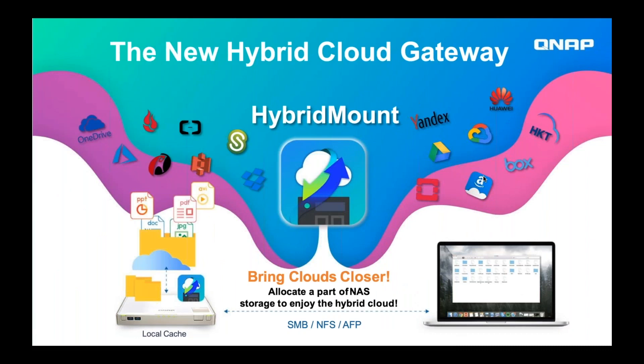Hi everyone, I'm Daniel at QNAP and I'm here to talk about hybrid mount. You might know it as cache mount but we're about to change the name to hybrid mount. What hybrid mount does is it allows you to map your public cloud storage onto your NAS and then use your NAS storage as a cache space for your public cloud.